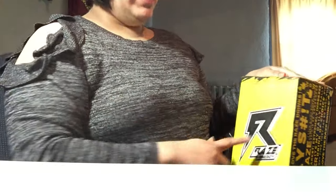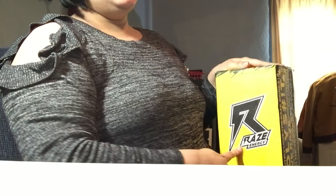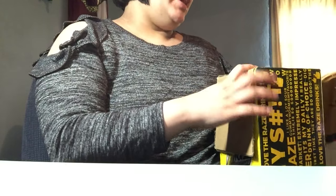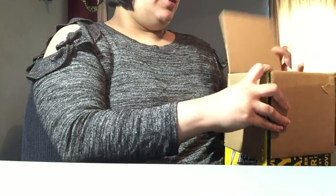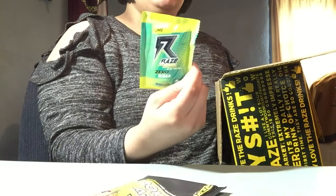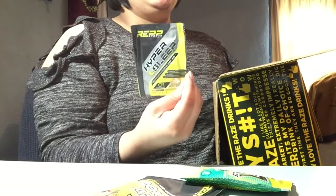Guess what, you guys — I just got Raise Energy in the mail, and this is an Instagram exclusive, I believe. I only paid shipping and they sent me this starter pack, so it came with the samples: Broken Arrow pre-workout fuel, Baha Lime energy on the go, Hypersleep performance sleep aid, and...